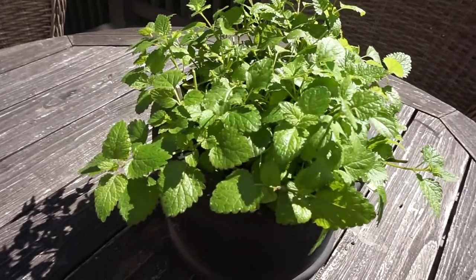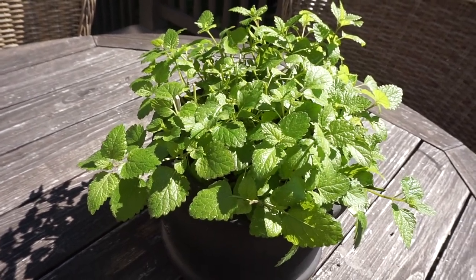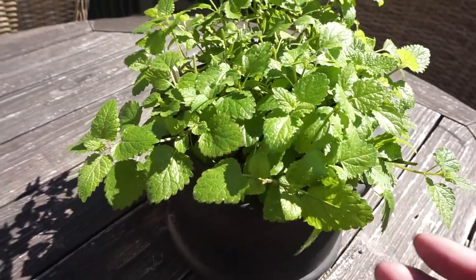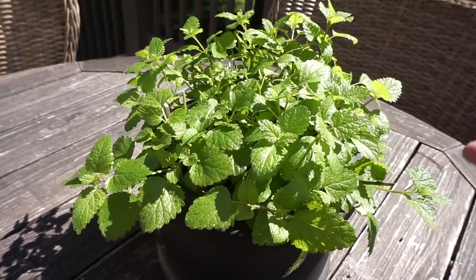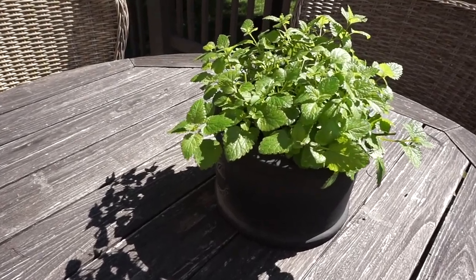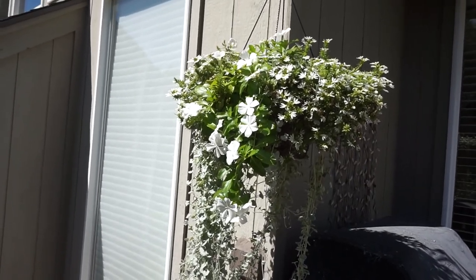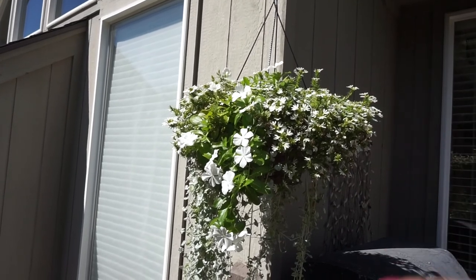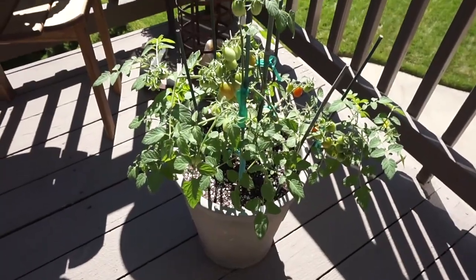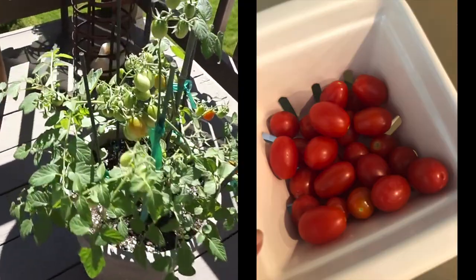I wanted to give you guys some end-of-summer updates on these plants. I'll take you through quickly — which ones I'll be growing next year and which ones I might not. Most have held up well. The lemon balm is very bushy, loves to be trimmed, loves water and sun. It's been a great centerpiece because it does keep bugs away and grows very easily, so I will definitely do that again next year. I also really like this pot, though it's a little heavy for me to get down, so I might not go quite so big next year.